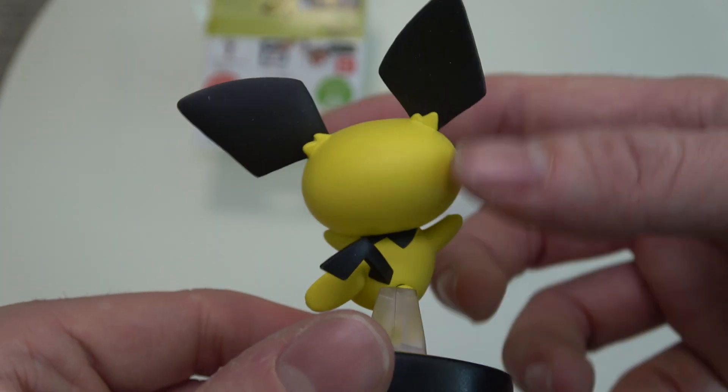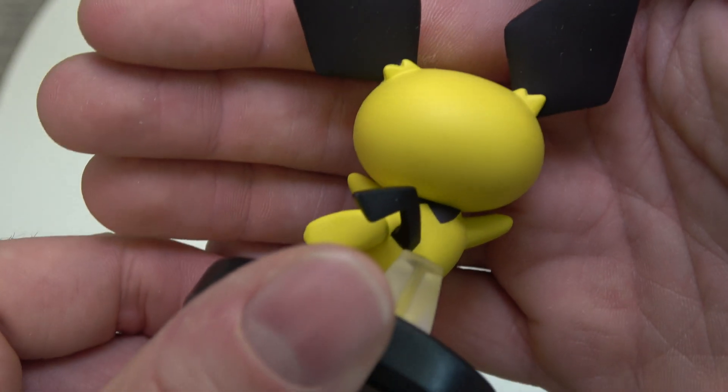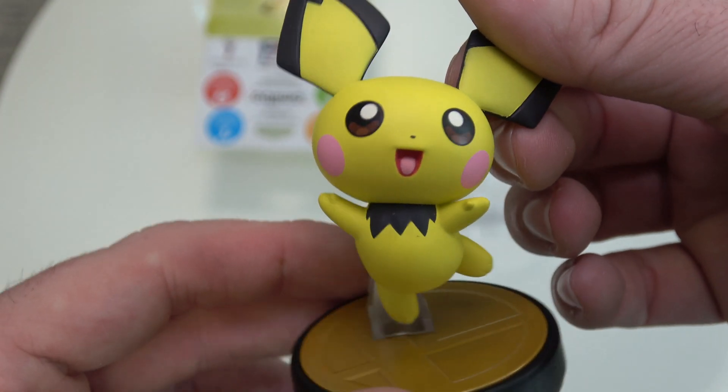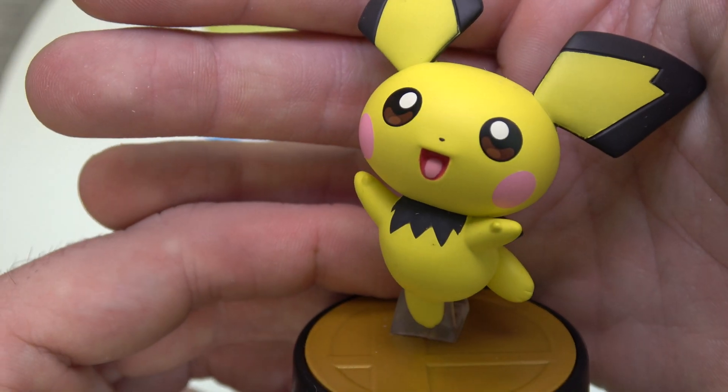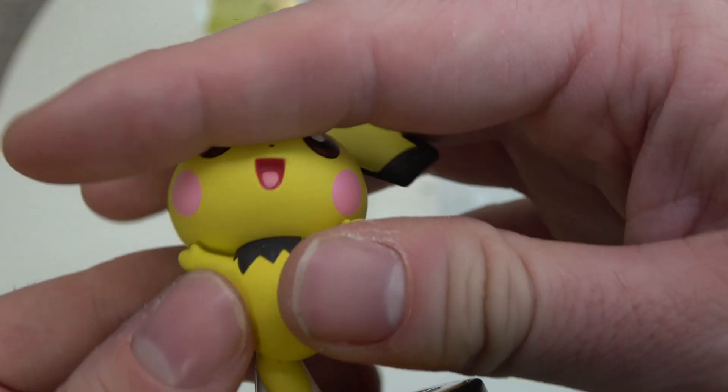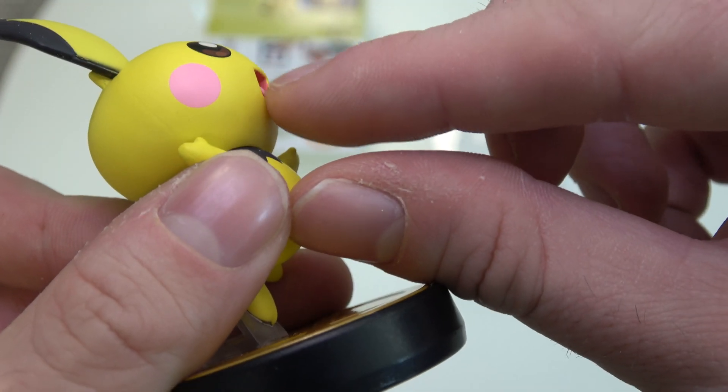A nice little figurine. Really loving the details on his back too. The little tail is all looking amazing. Also some nice facial expression — sturdy ears and the mouth has some depth to it.